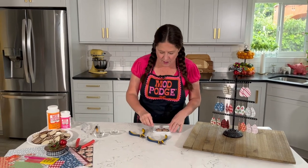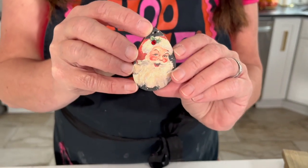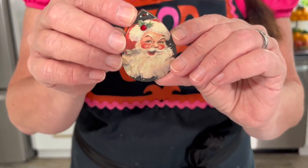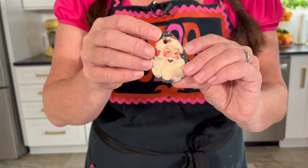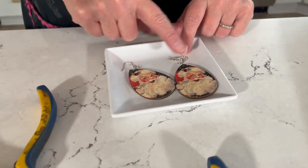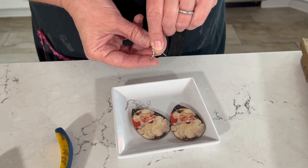Now that you see how easy it is to get that paper down using Mod Podge, I want to show you how you actually turn these pieces into an earring. We've got our pieces here that are dry. Look at that sparkle — isn't that so beautiful? We've got our Sparkle Mod Podge and then we have our little rhinestone. So cute — I love the little Santa. We're going to use an ear wire and some jump rings. On my ear wire I have attached a small jump ring to the bottom.